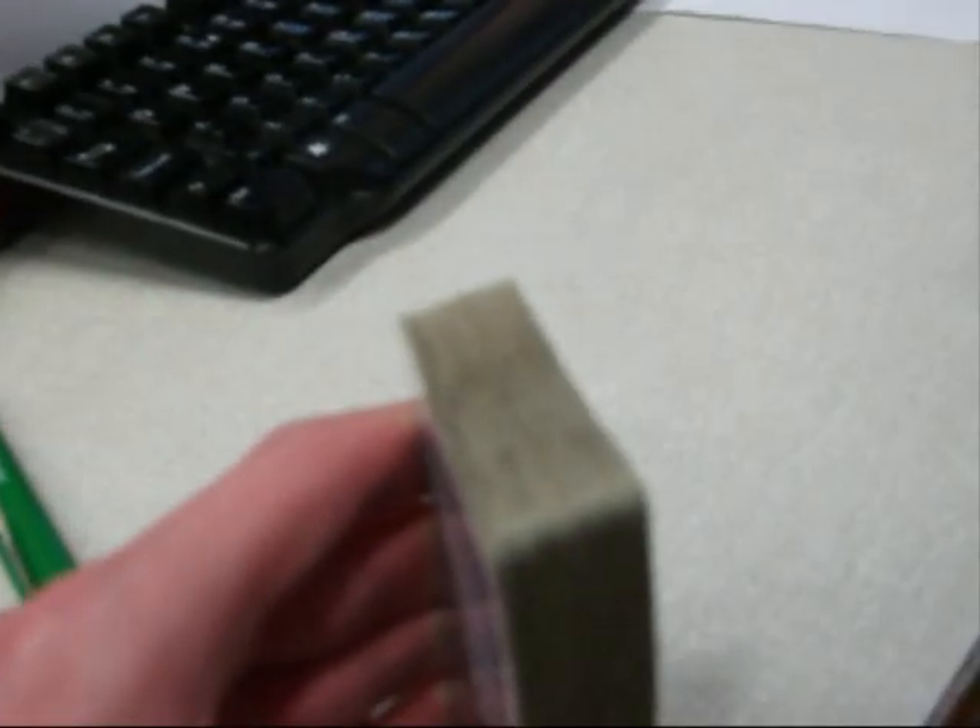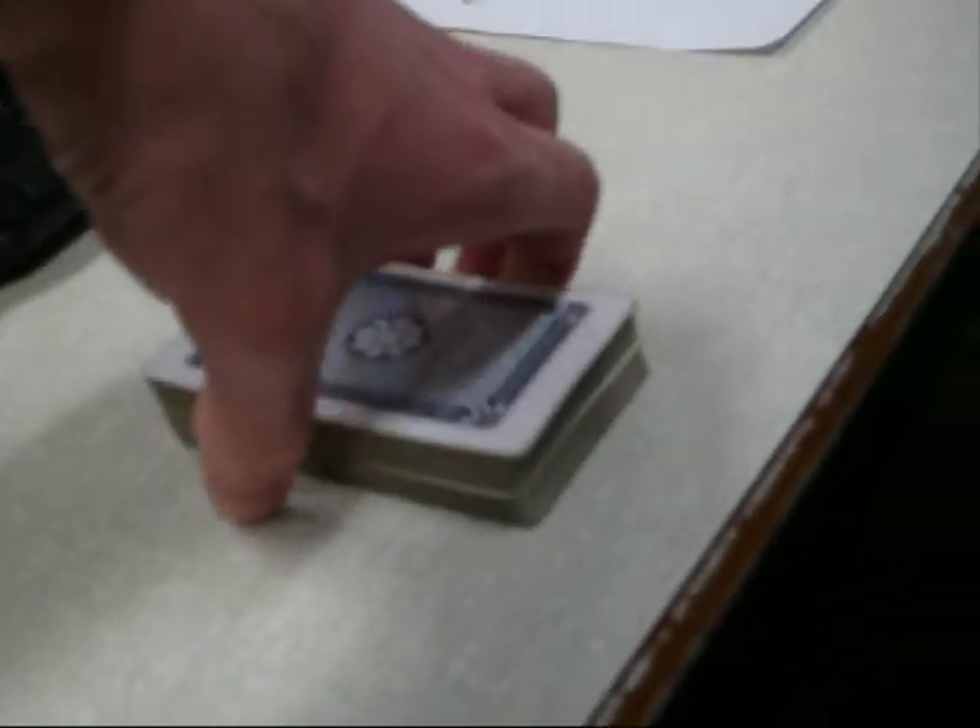I think I may have seen this trick before. Lift all of those. Put them on top. Now, I want you to tap the edges of the deck so that no card sticks out in any way. Everything completely flush, right? Everything's stuck in together, right? Absolutely.